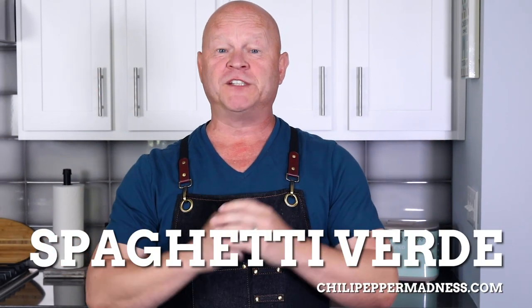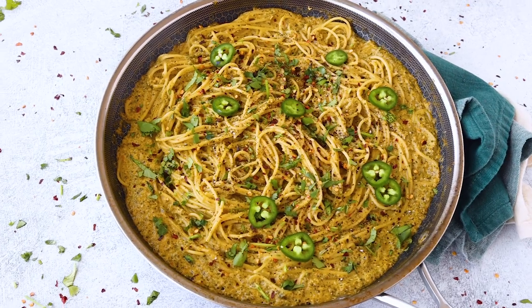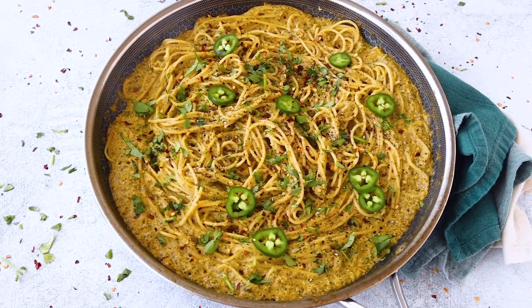What's up guys? This recipe is for my spaghetti lovers. This is spaghetti with a twist — it's called spaghetti verde. It's basically a green spaghetti made with lots of Mexican ingredients: tomatillo, roasted peppers of course. I think you're going to love it as much as I do, and it's just fantastic, so let me show you how to make it.